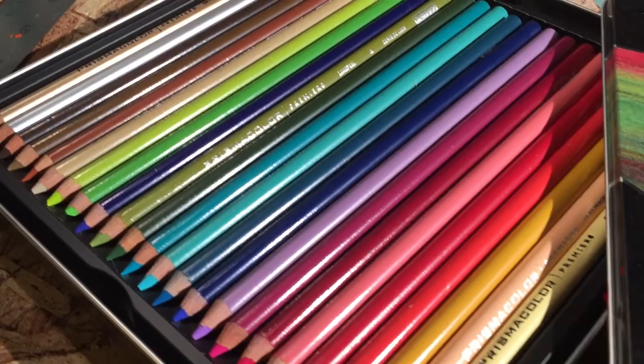The other thing I'm gonna mix in is some colored pencils. Other than that I have a ruler in case I need it. That's just about it. Let's get started.